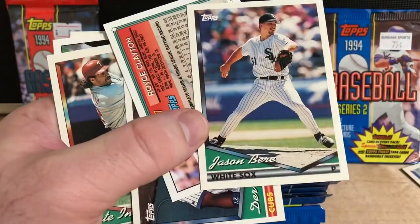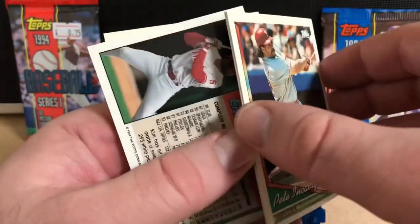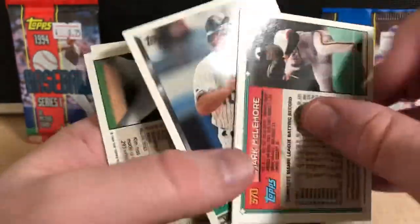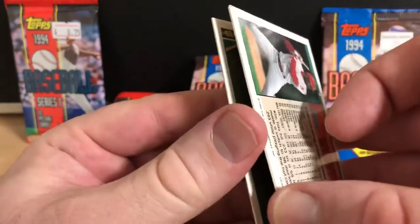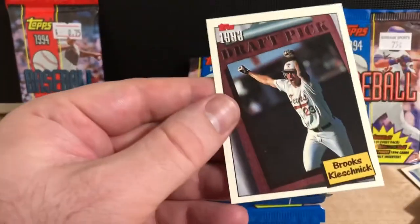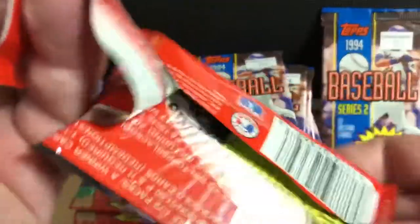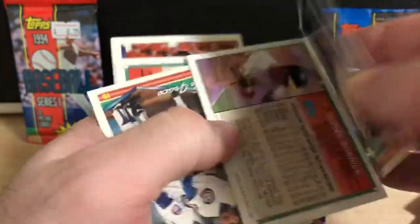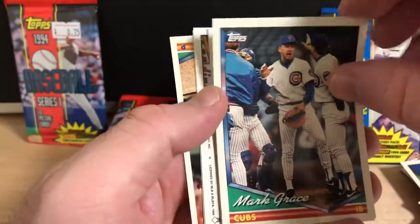I think it's a cool design — you can see the front and the back. I have started to try to put this set together. The packs are usually about 50 cents or 75 cents at card shops and flea markets, so you don't have to shell out a whole lot of money. There's two Topps Gold cards in this pack. These draft pick cards — unfortunately none of the draft picks really panned out into anything.